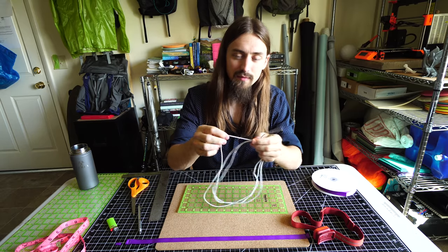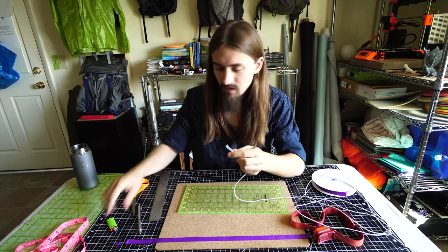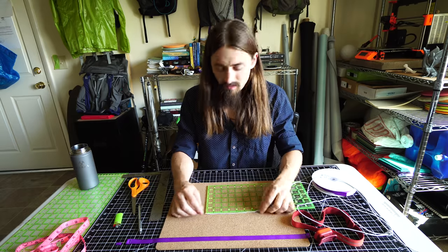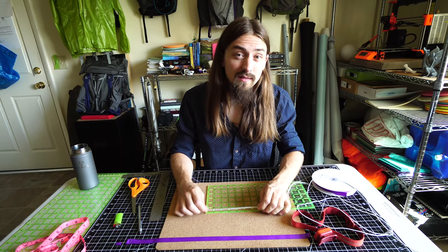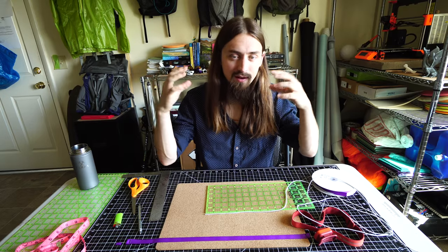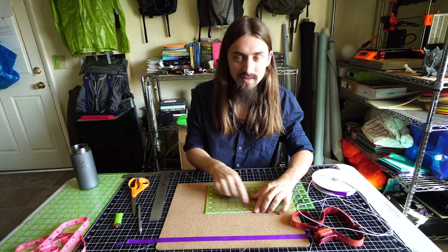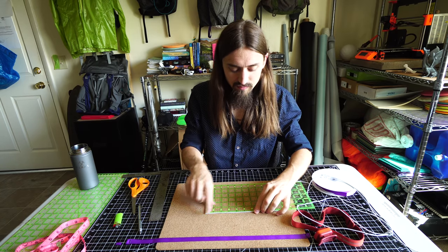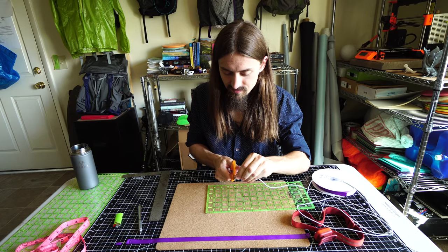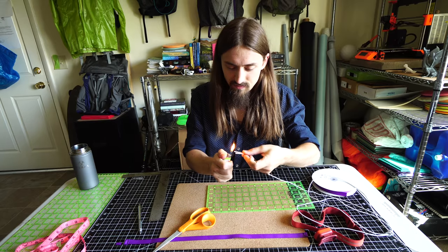This step is laughably easy. All you want to do is take one end of your shock cord and make sure it's heat treated. The shock cord length will vary a little bit depending on your comfort level with how tight your headlamp is and how big your head is overall. But I've found the ideal number is six inches. So lay out the shock cord by a ruler, cut it at the six inch mark, and then heat treat the end again with the flame.